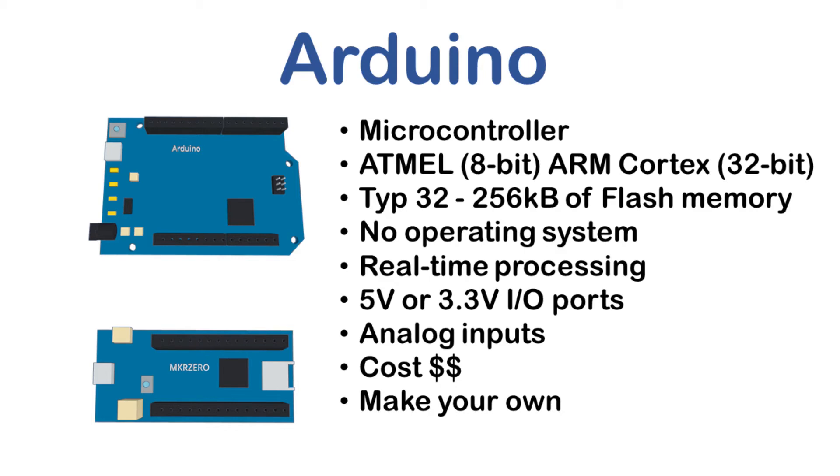You could even create your own Arduino — the schematics are provided free online, making this a truly open source platform. If you just want a traditional format board, you're better off buying a pre-made board, but this can be an advantage if you want to create a board tailored to your individual needs or to incorporate into a project.